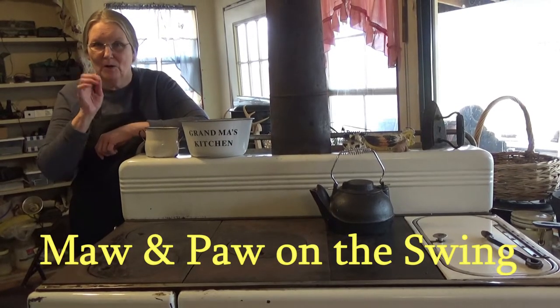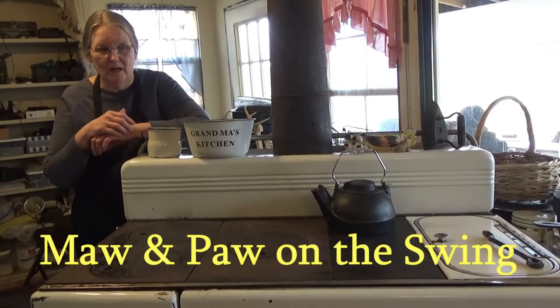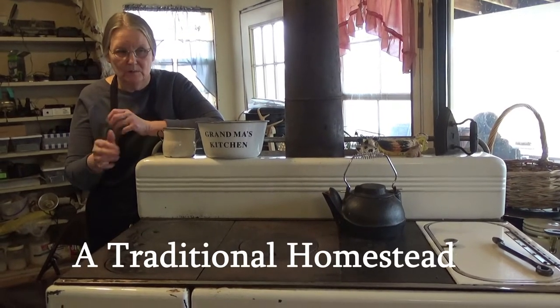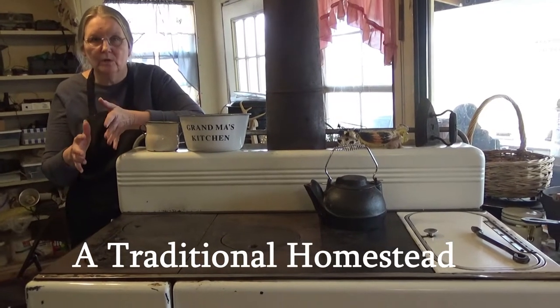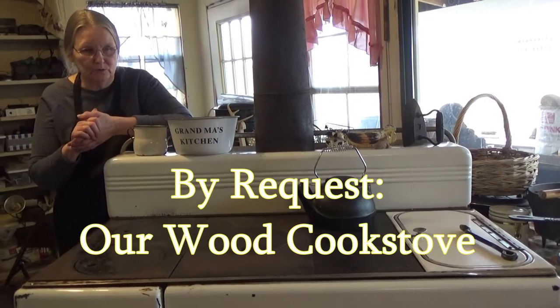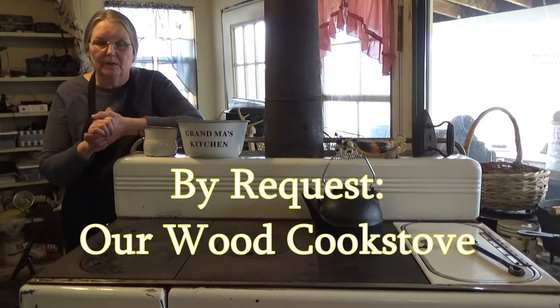Hello, this is Maul and I'm in the lower kitchen and I'm going to tell you today all about my cook stove. I know some of you have been anxious to see the whole kit and caboodle, so today is going to be that day that I am doing a short video. So here we go.